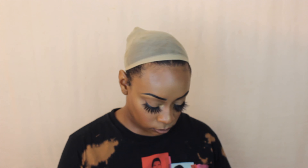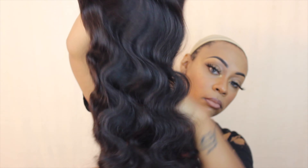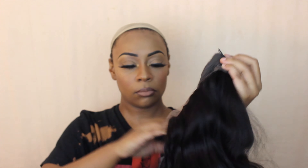This is a 24-inch body wave unit, 4x4 closure wig. It came with all the stuffing and netting over it, and I was really impressed by how nice it was straight out of the packaging. It didn't have the best smell, so if you plan on wearing it right away, just spray some dry shampoo on there and it'll take that smell right out.